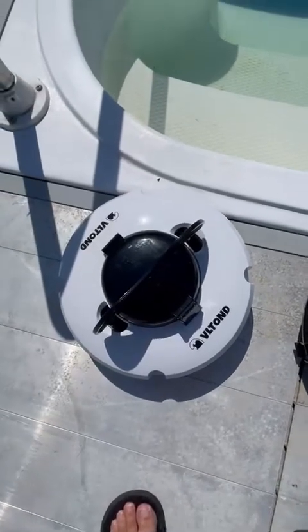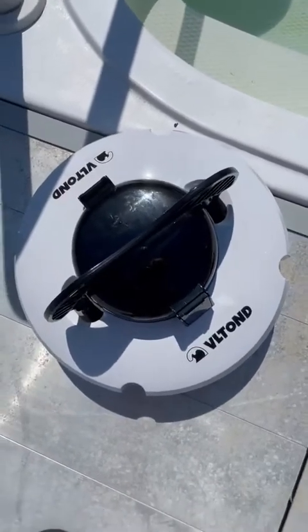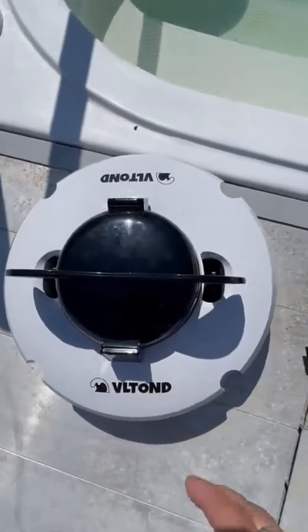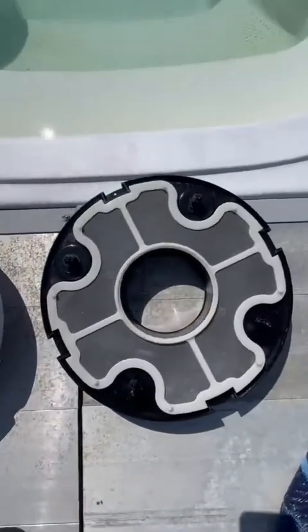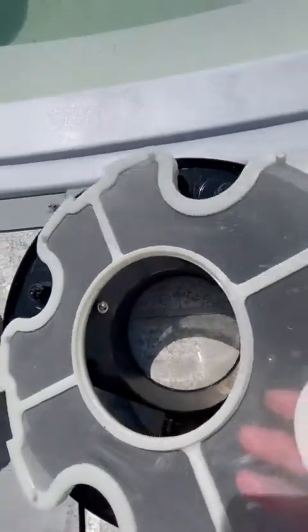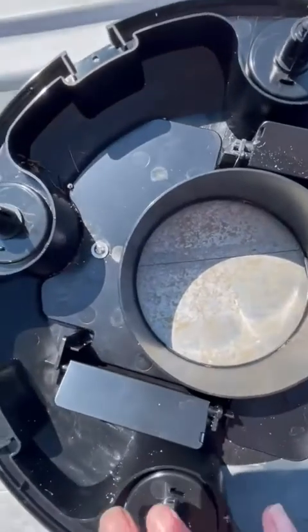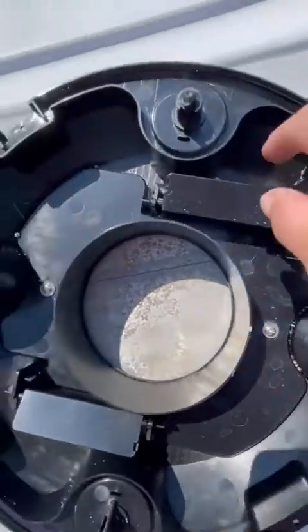This is my review of my most favorite pool cleaner ever — this thing is simply amazing. This is what it looks like when you're cleaning it. This is the filter; you just hose that off. It sucks up everything from leaves to bugs to little sandy debris.